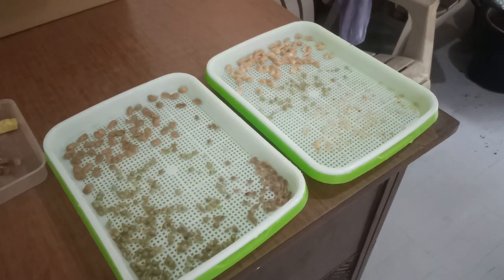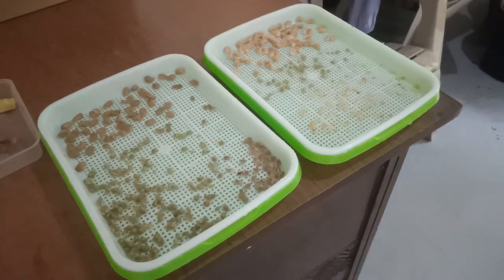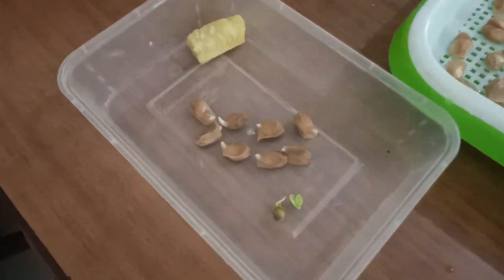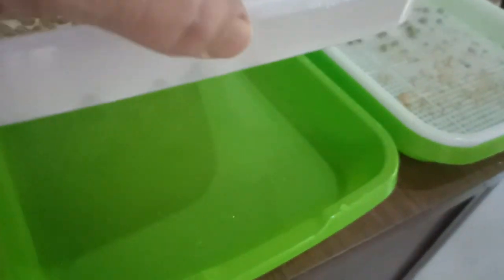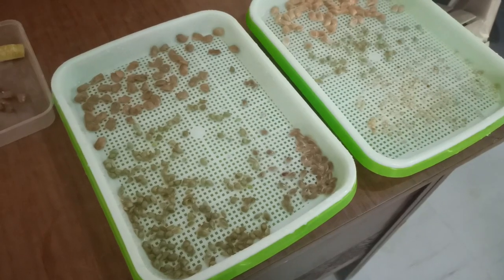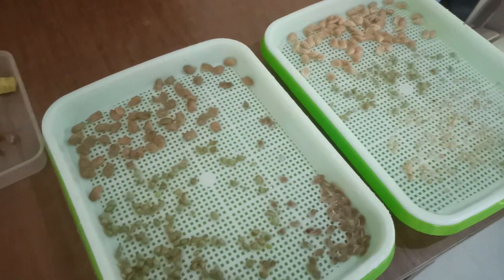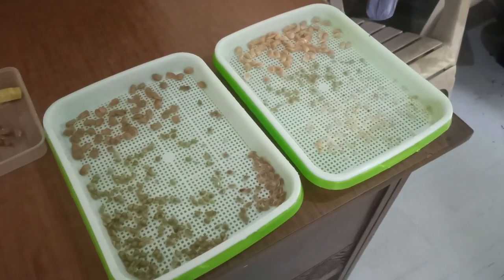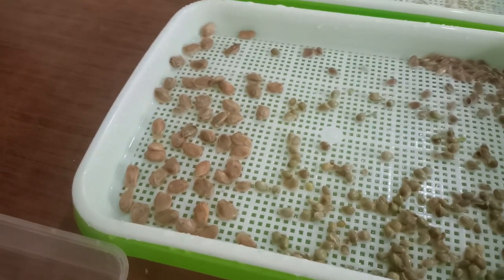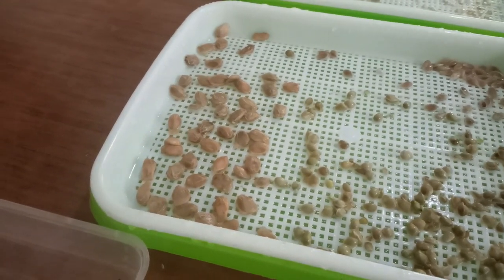The reason I decided to experiment germinating seeds like this was to improve my chances of success. I don't keep any water in the bottom of this tray — it's just to keep them moist. Every couple of days I give them a hose down to keep the mold off. So far I hadn't had any luck, but it turns out all I needed was patience because they really are germinating now. These have been in this process for a couple of weeks — I'm just impatient.